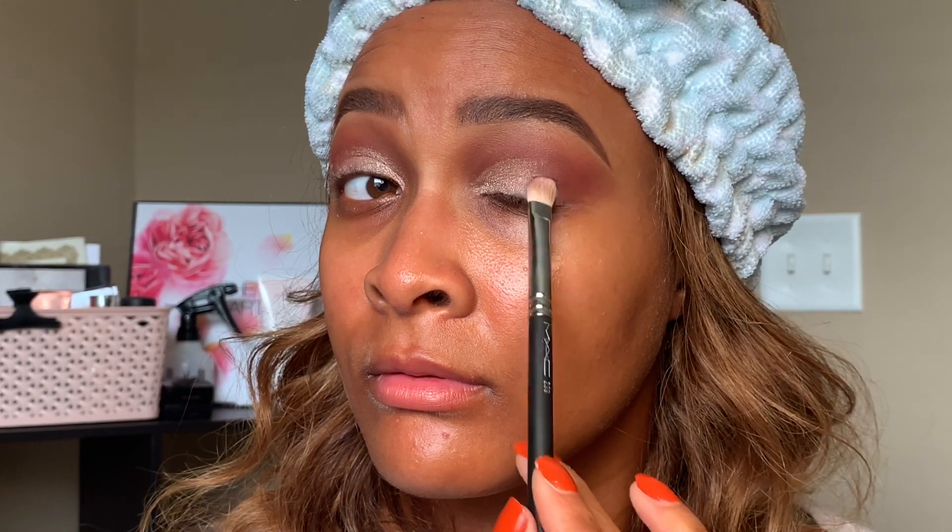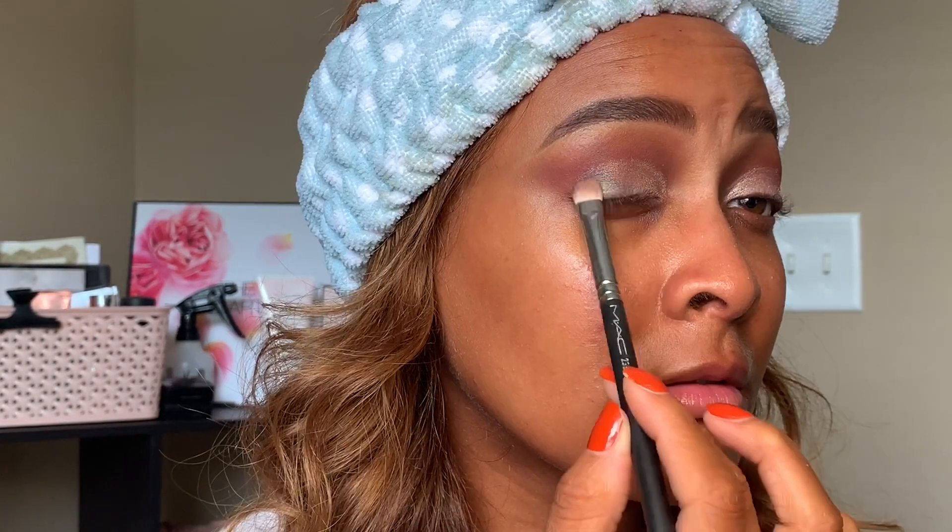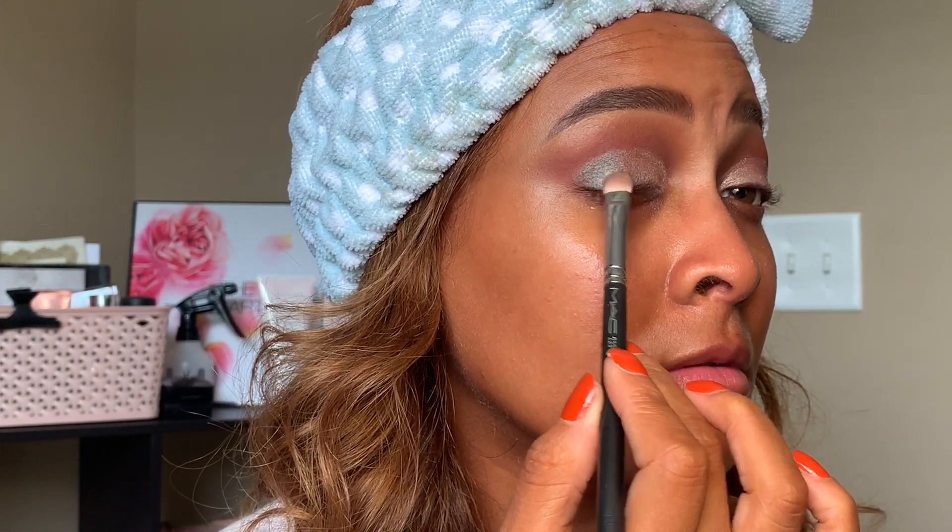Now I'm flipping over my brush and picking up Hummingbird, which is similar to what you'd see in other brands — kind of a duochrome shade where it looks silver, but also blue, but also green. It literally just changes and shifts as you turn your eye. I'm picking that up and packing it on the outer V, almost two-thirds of my eyelid. To get more color payoff, I'm going to spritz my brush with finishing spray and continue to pack on that color.